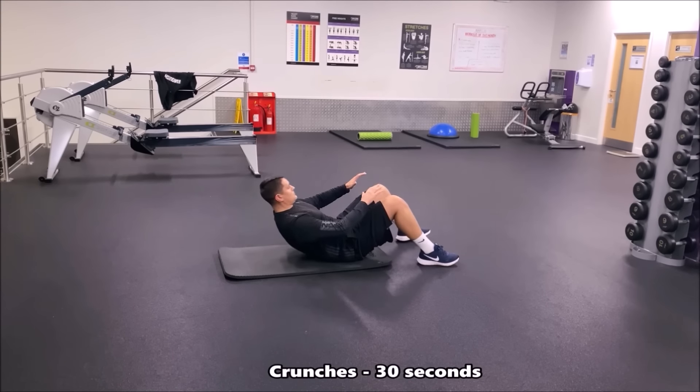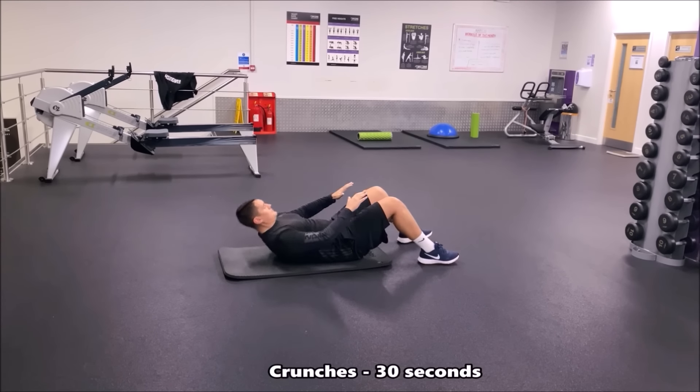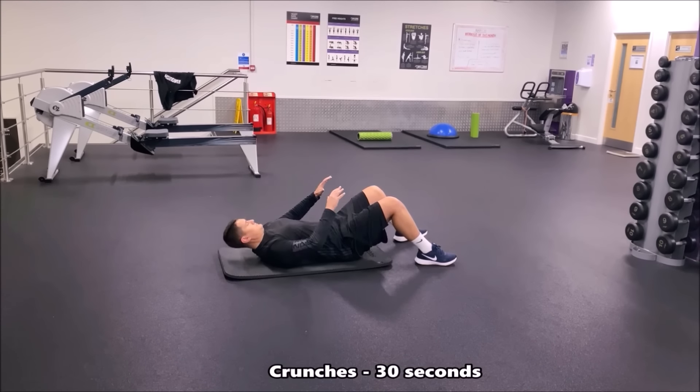In this exercise we're now doing ab crunches. We're not going too high — just lifting the torso off the ground slightly, feeling that contraction in the abs, then going back down. 30 seconds; do as many as you can with these small ab crunches.